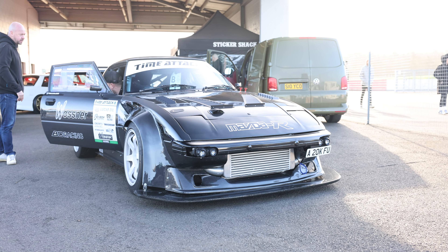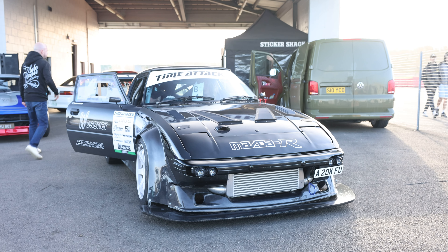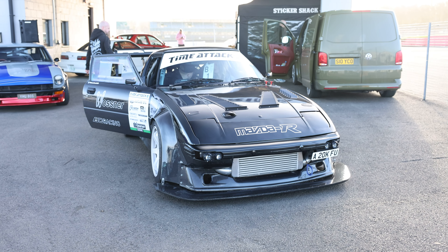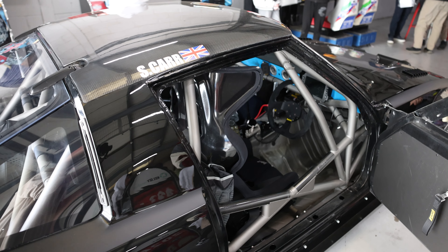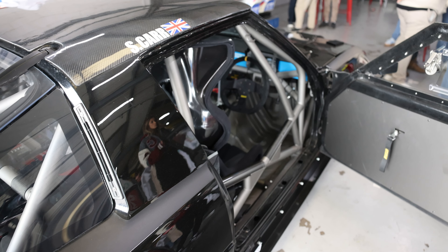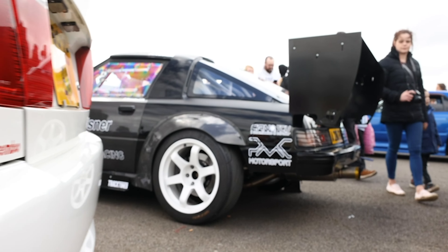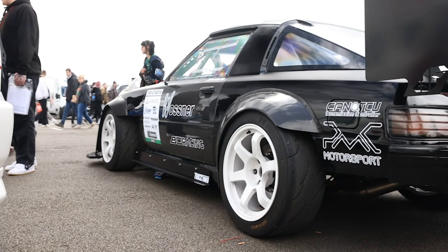Ended up spending about two years fabricating it from the ground up. First modification was probably after all the fabrication — did all the roll cage, tube front end. Had to change some stuff because they run a steering box, so it felt like steering a boat. It's now all 200SX parts.